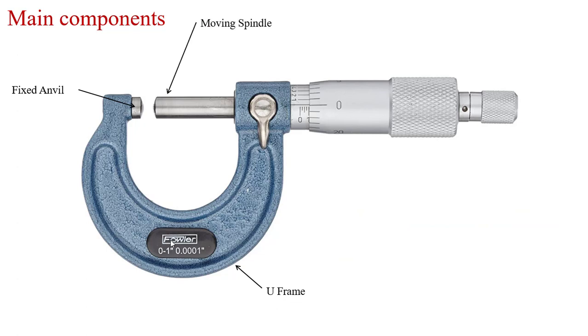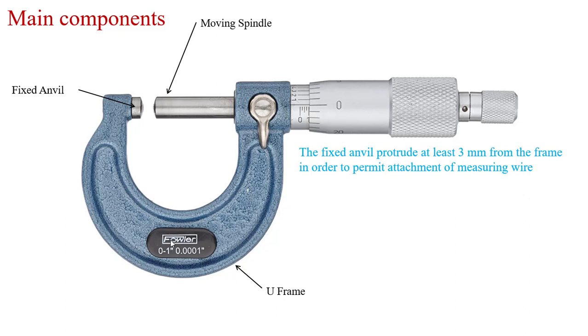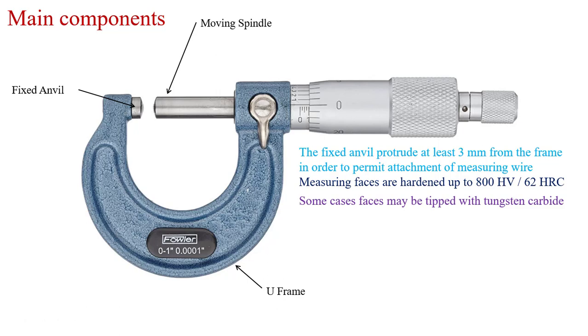Fixed anvil and moving spindle. The fixed anvil protrudes at least 3 mm from the U-frame in order to permit the measuring of wire. The measuring faces are hardened to 800 Vickers hardness or 62 Rockwell hardness. In some cases, the faces may be tipped with tungsten carbide. These two faces are hardened with tungsten carbide to avoid wear. The faces should be of equal diameter — both the anvil and spindle should be equal in diameter.